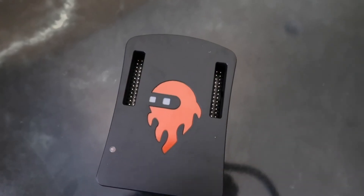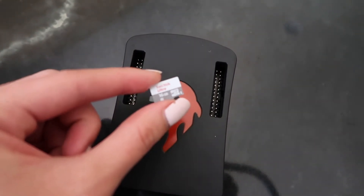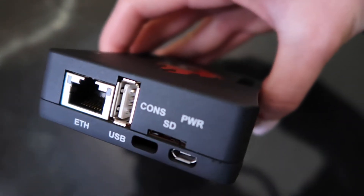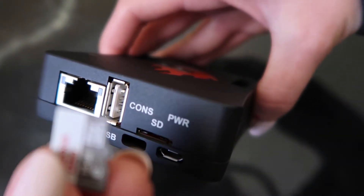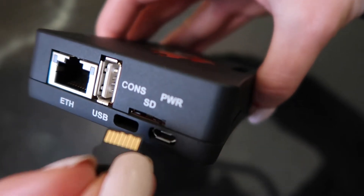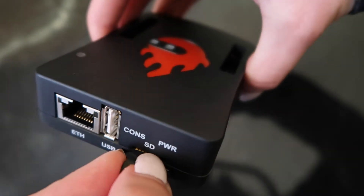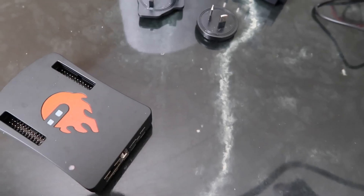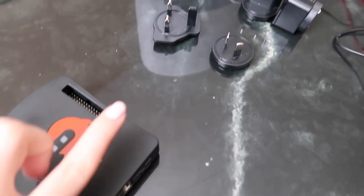The next step is to grab the SD card that came with your board, find the slot where it says SD, and slide it in. Make sure the pins on the card align with the board — I turned mine upside down — and then just push it in. It should lock in.